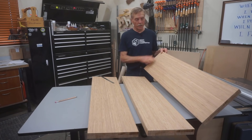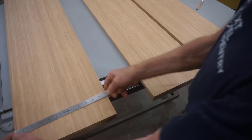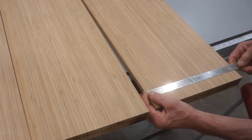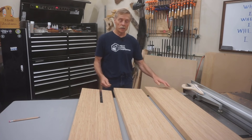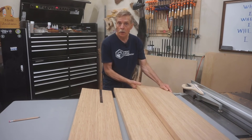Because the top step of these stairs is actually a mini landing, I left it 12 inches wide but ripped the other two treads down to a more typical 11-inch width. I need to introduce a new term here: nosing. Nosing is nothing more than the amount each tread overlaps the one below it.